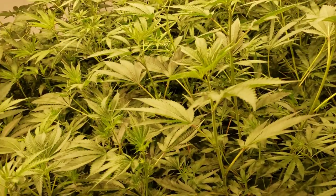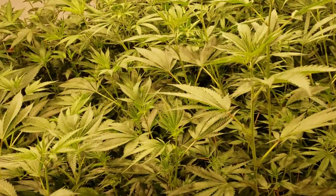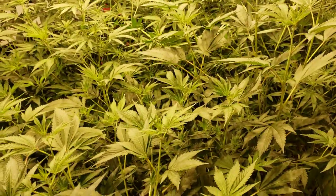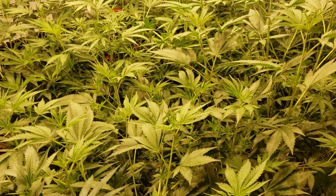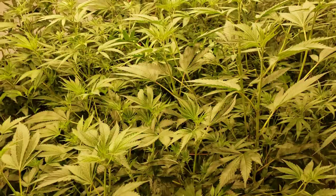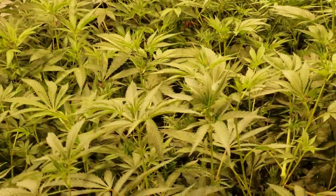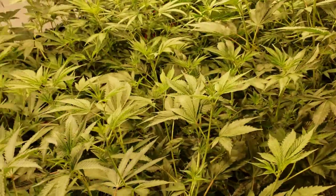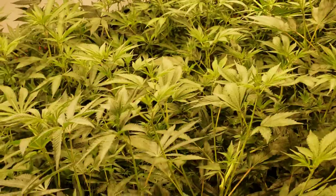Forcing a plant to flower under 12/12 from seed does not mean it's going to start flowering — it cannot initiate flower until it is sexually mature. For plants from clone, once you flip to 12/12 you start your week count from that moment. But from seed it's a toss-up; you cannot count from seed until the plant is sexually mature. Once you see offset nodes and sex parts, then you can start counting. Most strains finish between eight to ten weeks.